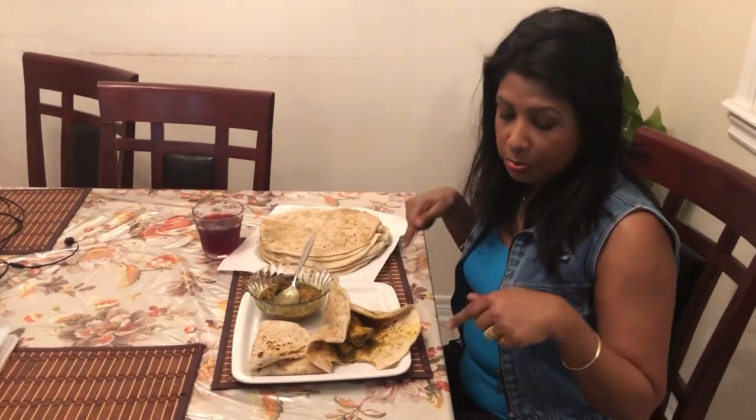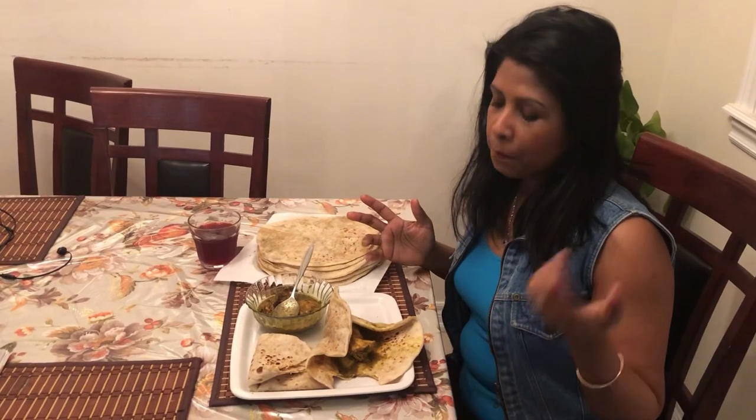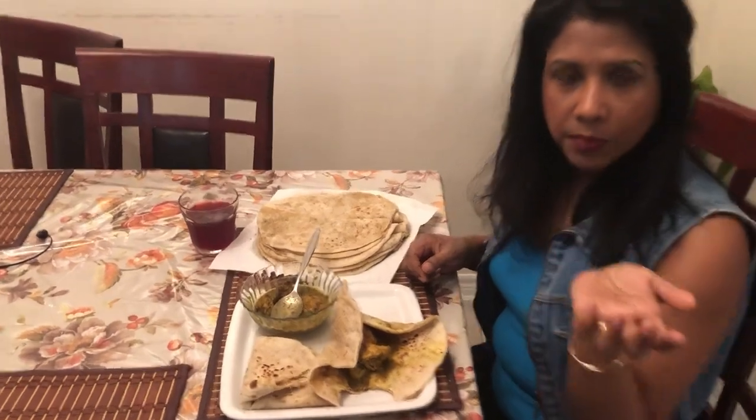If you like this video, please give me a thumbs up. If you haven't subscribed yet, what are you waiting for? Please press that subscribe button — a lot of good recipes coming. Until then, I want to say I love you guys. Thanks for your love and support. Stay blessed. Stay safe. Bye for now!